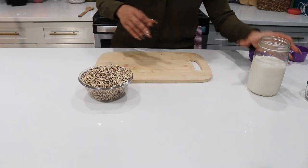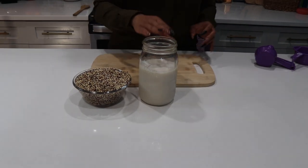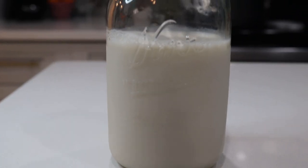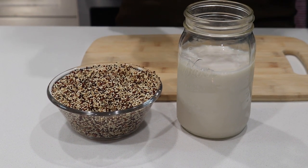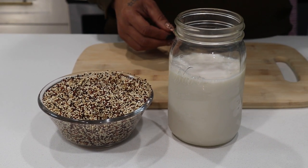The first thing we're going to grab is some quinoa, and next we're going to use some oat milk. If you haven't tried oat milk, it is so creamy, hearty, and rich — I absolutely love it. Cashew milk used to be my favorite, but now it's all about the oat milk.